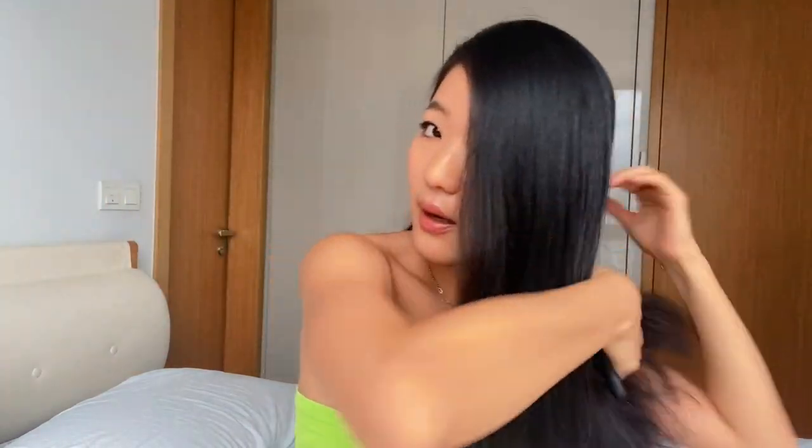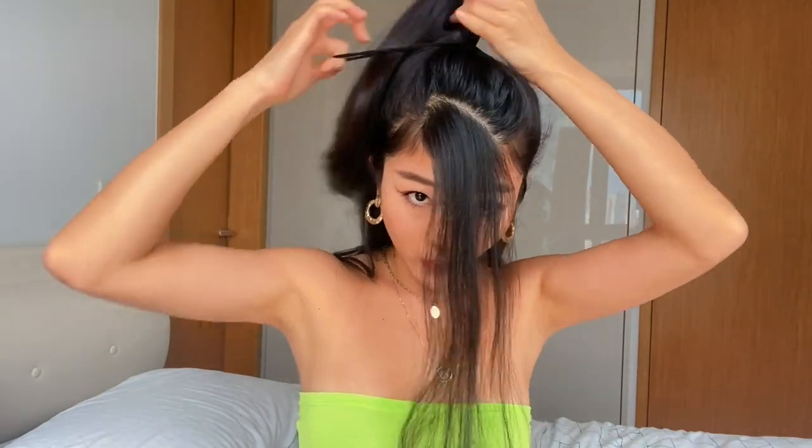I'm going to comb my hair and leave a little bit of hair at the front for later on. I'm going to grab a section of my hair — this is usually where I grab my sections to do like a half high ponytail. I'm just going to comb it and go right to my hairband and secure my ponytail.